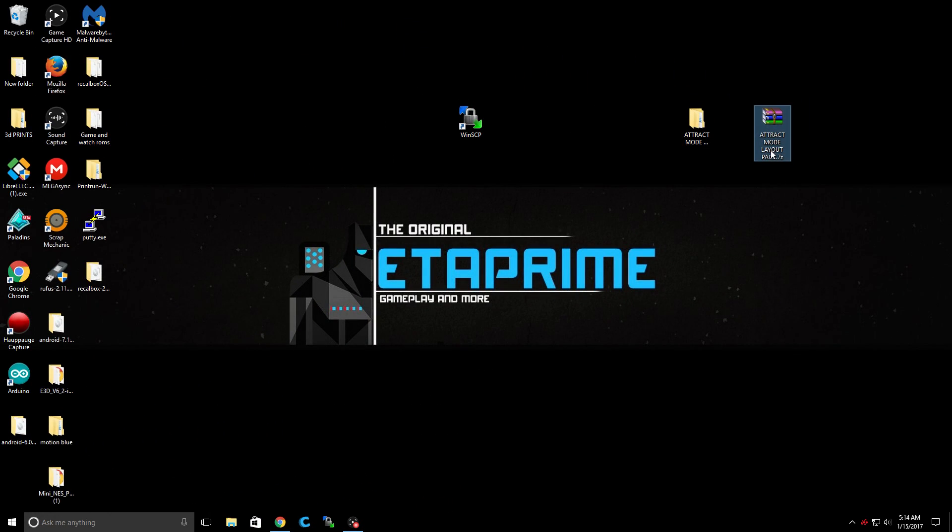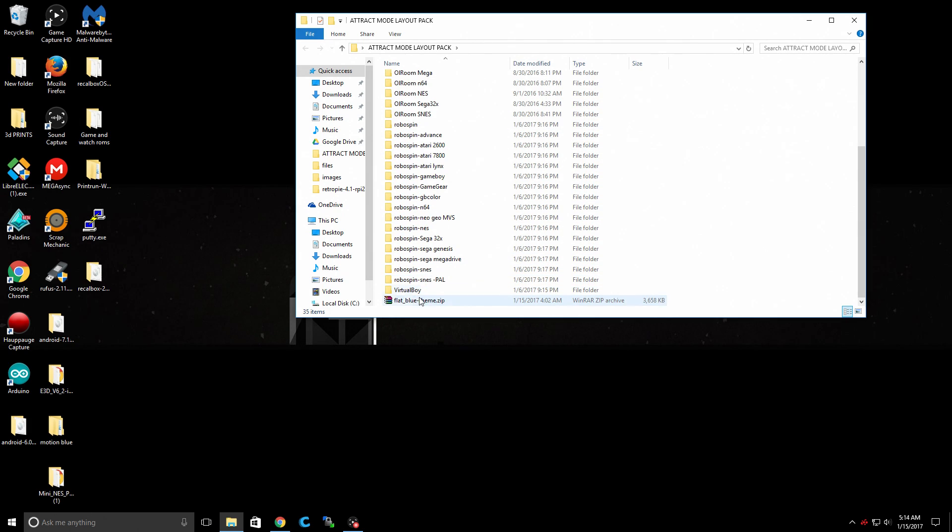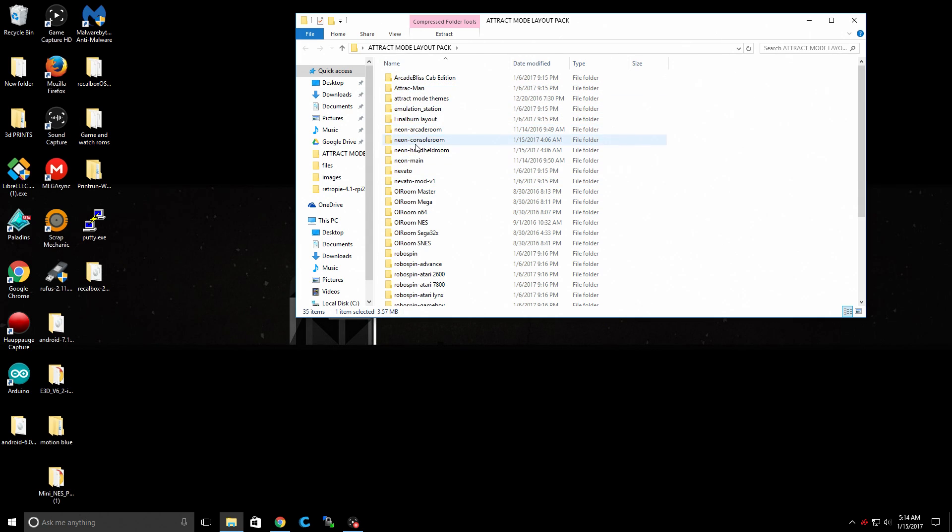So here is the pack I put together — it is a 7-Zip pack. You can extract it with WinRAR or 7-Zip. When you open it up, it'll look like this. There's 35 in here. The last one, Flat Blue, needs to stay zipped, but it's not very smooth anyway, so not sure if you want to use it. Hopefully in the future when they update it, it'll get a lot better. But we have tons of layouts in here to choose from.